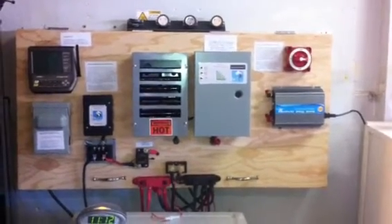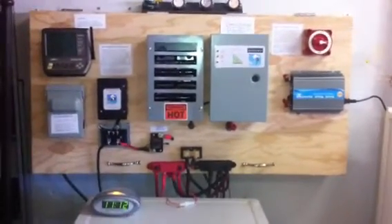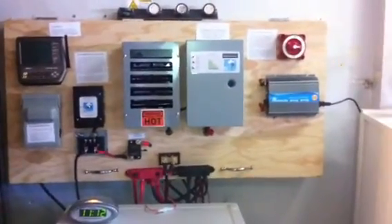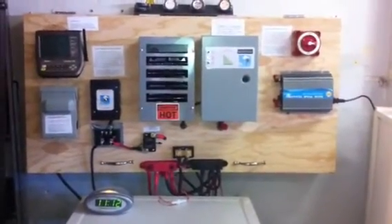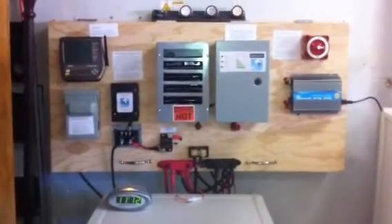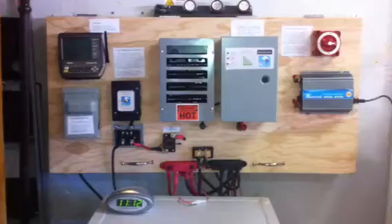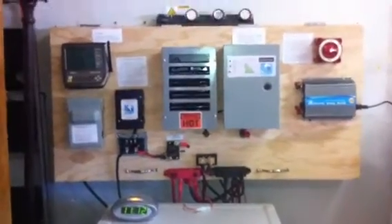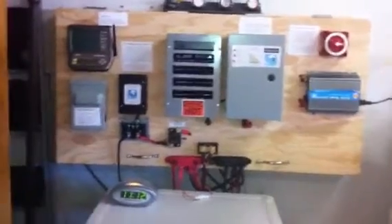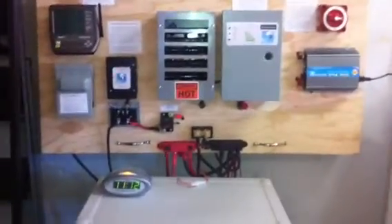Okay, YouTube, this is really for the beginners out there, which I am — I include myself. I put together this basic solar system and wind system combined, probably over the last six months. I kind of just started six months ago.